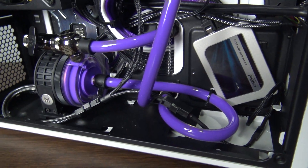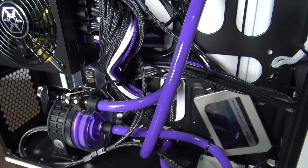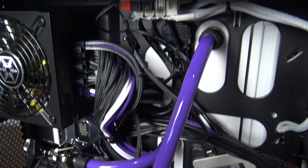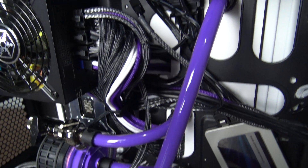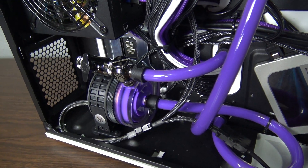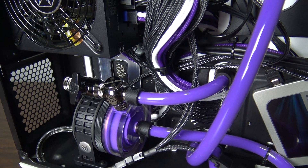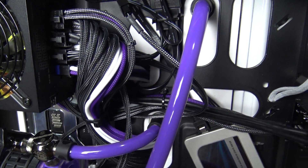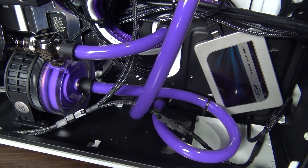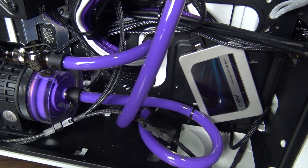I went ahead and just used soft tubing in the back of the case here. I could have done rigid tubing, but for the sake of just trying to make this simple and get this build done, I just used soft tubing. You don't see it. I don't really like having soft tubing in a loop because it's going to reduce the amount of time that I'm going to be able to keep this fluid in here. But maybe in the future when I do a fluid swap out, maybe I'll run some rigid bends here.